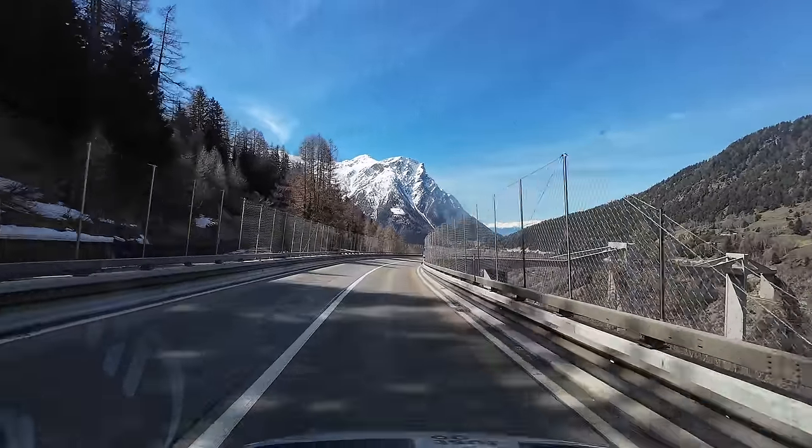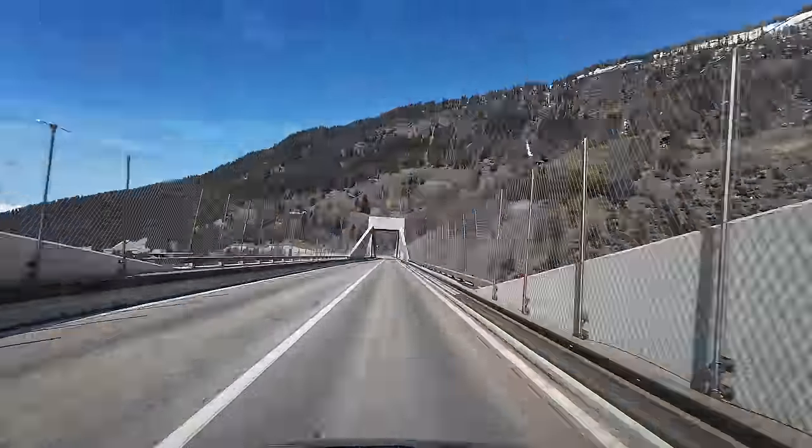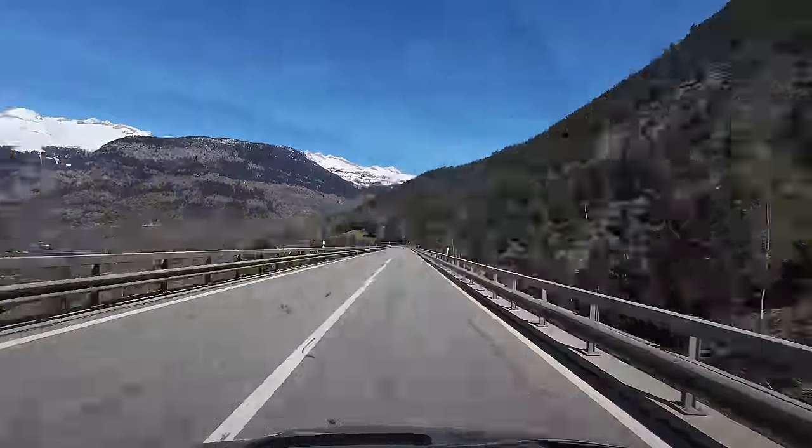The drive down the Simplon Pass is simply stunning — I could drive these roads all day. Look at that bridge! But if we stay on these roads it'll take a lot longer to reach our destination. I've picked up some AdBlue and topped up fuel, and I've had to buy a vignette — a one-year vignette at 40 Swiss francs. You can't get a weekly one, only annual. Make sure if you come into Switzerland and use the motorways, you get a vignette.